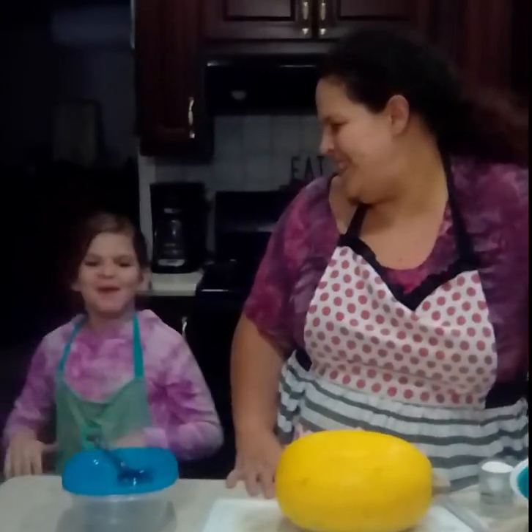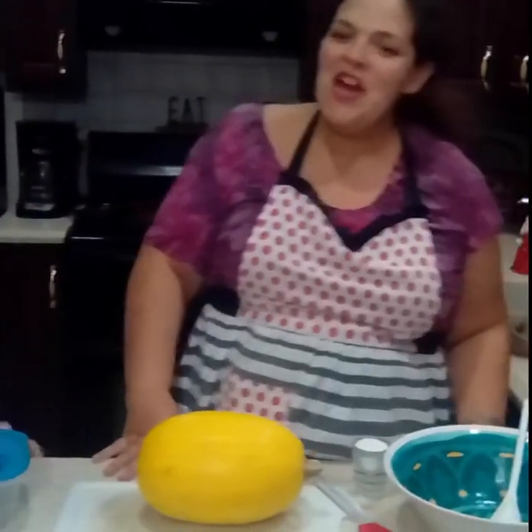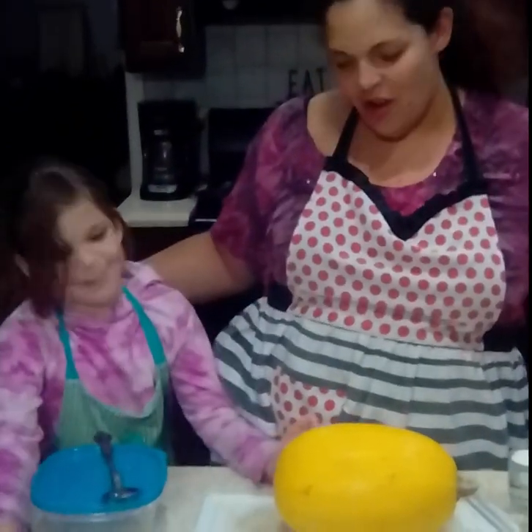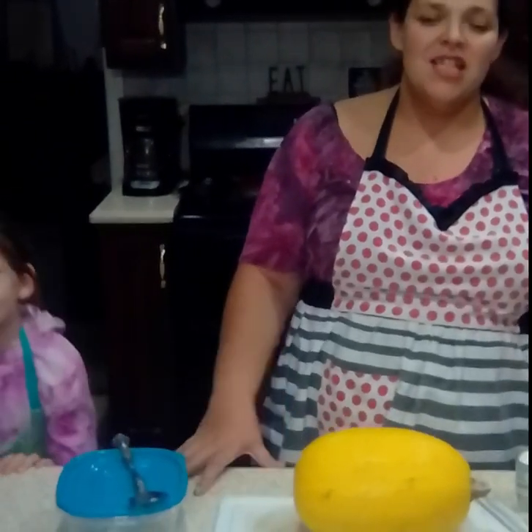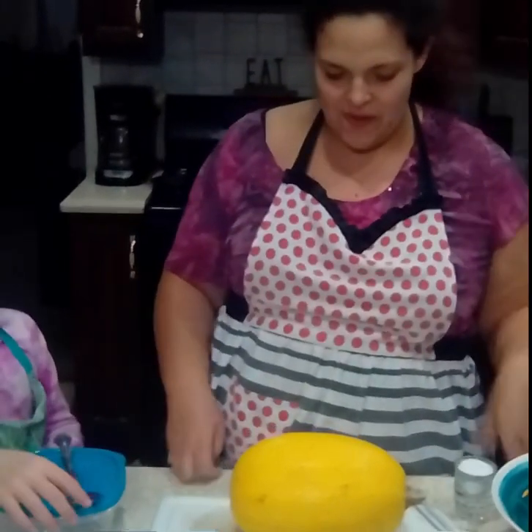Hello everybody! Welcome to What is Healthy? — the show where my kids and I show off some of our favorite family recipes with a surprisingly veggie-forward twist. This one's really special because we just had our holiday meal. Happy Thanksgiving everybody! We're going to show off one of our favorite Thanksgiving leftover meals — a really creative way to use up a whole bunch of them. And of course we're going to feature a very special star vegetable.